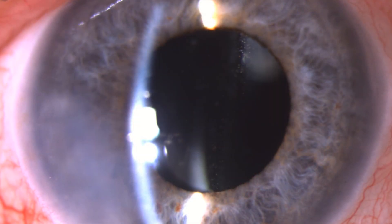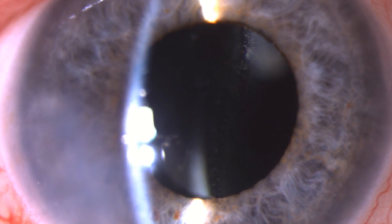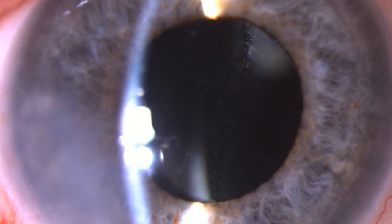This is a slit lamp view from the next day in the office. The patient was 20/25 with a correction of minus one. Thank you for your attention.